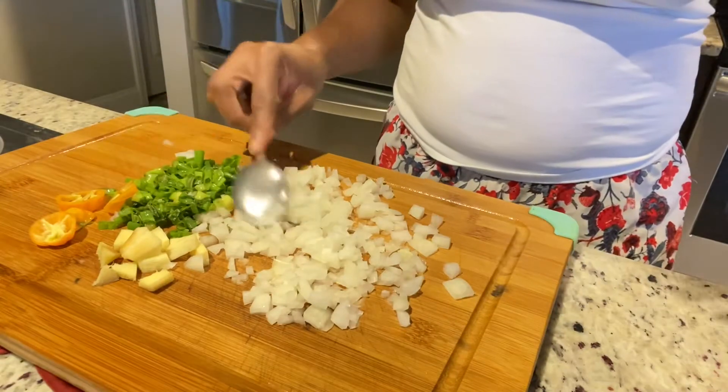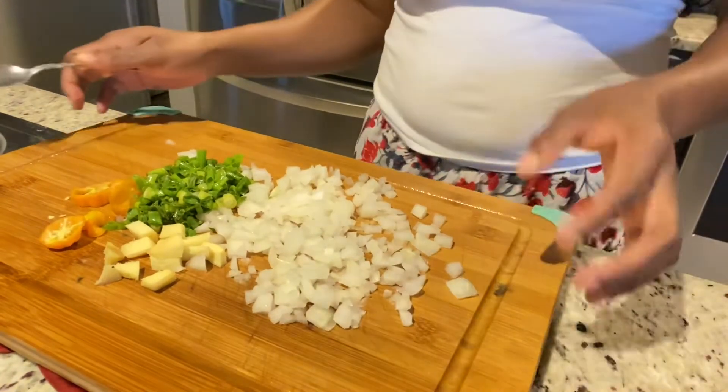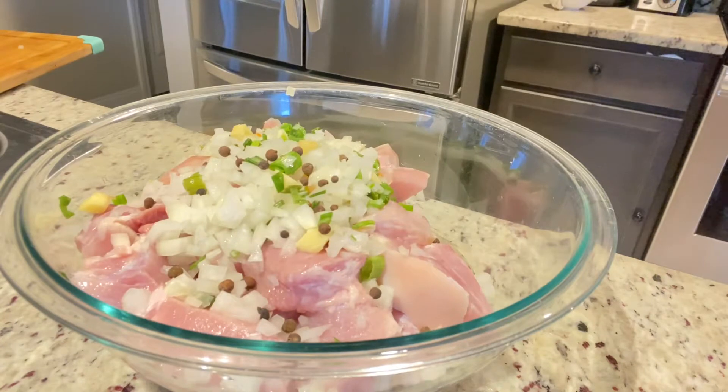After rinsing my pork, I'm going to chop up my seasonings. I have scotch bonnet pepper, garlic, ginger, scallion, onions, and I'm also going to add some pimento. I'm going to set my pork to marinate for a few hours before I cook it — you can do that overnight as well if you have the time.